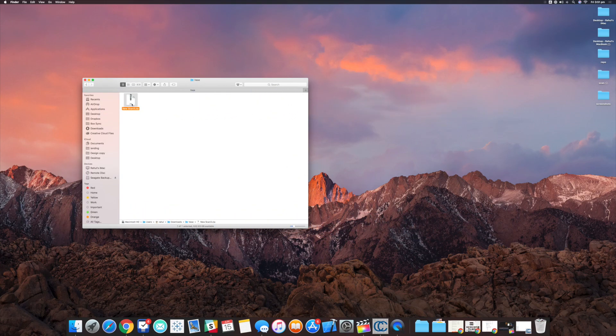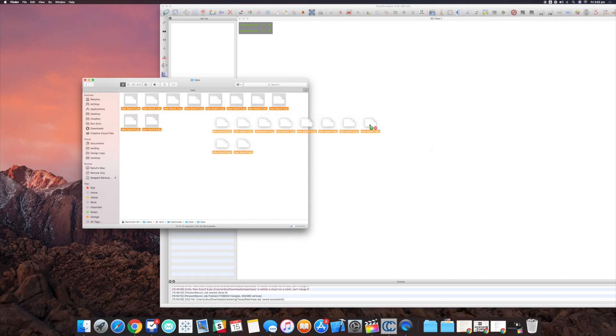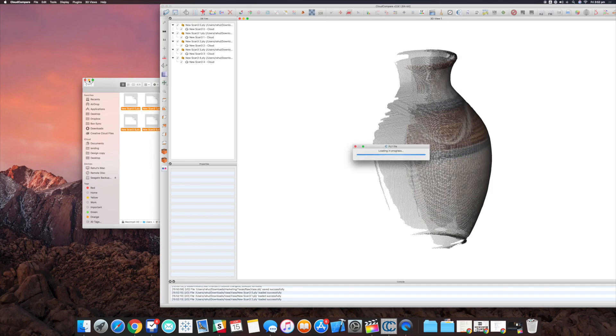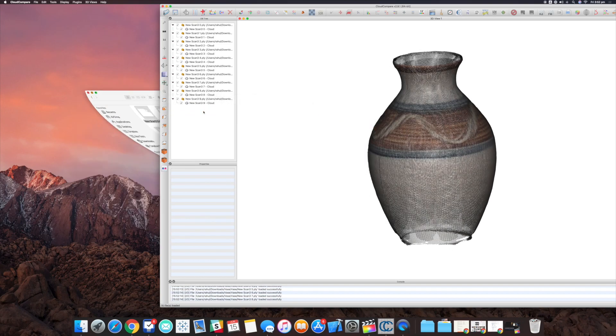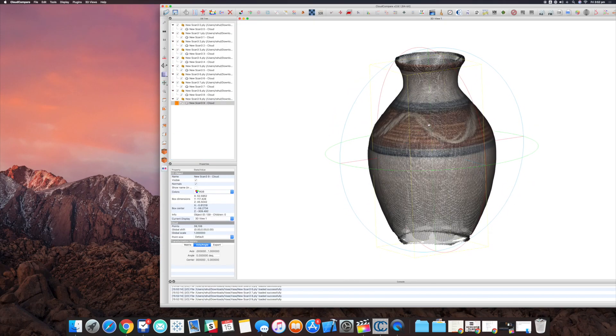I've got the file here on my desktop. It comes through as a zipped file, so I'm going to unzip it. There's a folder — I'm going to rename that 'vase'. When I open it I'll see all ten scans, starting at 0 and ending at 9. I'm going to open CloudCompare and drag all ten files onto it, and it'll load all ten files sequentially.